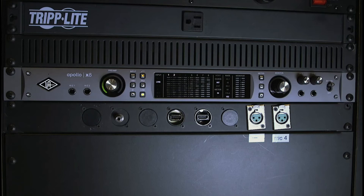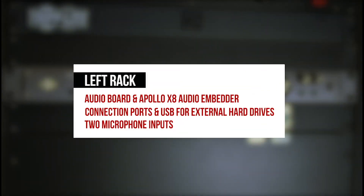The DVD player and the Onkyo AV set. When powering on the left rack, the following gear will turn on: the audio board, the Apollo X8 audio embedder, and the connection ports — USB for your external hard drive and two additional mic inputs.